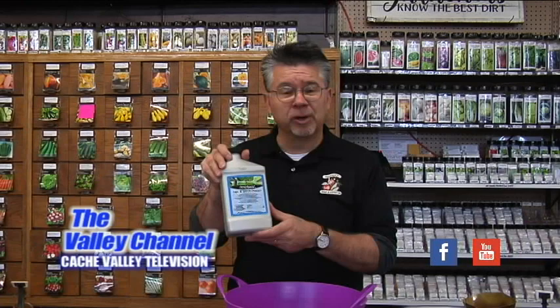It'll absorb in through the root system, send it all the way through the circulatory system of the tree, and it will protect your tree from insects like aphids, borers, spruce gall, leaf miners — all kinds of insects that attack trees or shrubs throughout the season. It's going to protect it for the entire year. Tree and Shrub Drench from Fertilome: a great way to prevent insect damage before it happens.